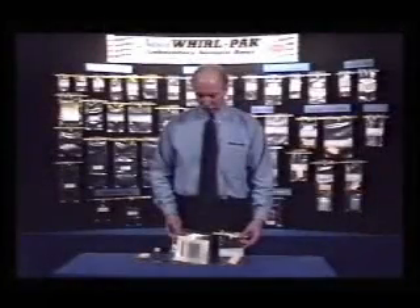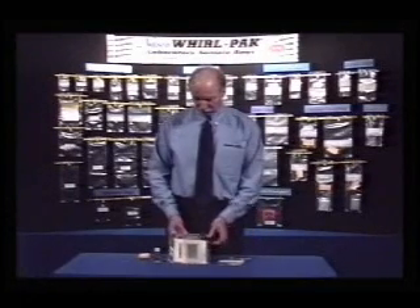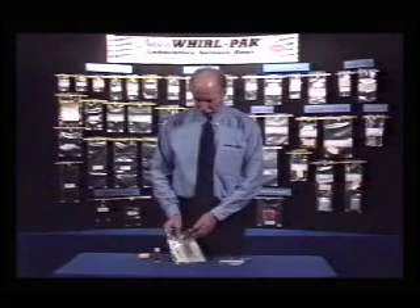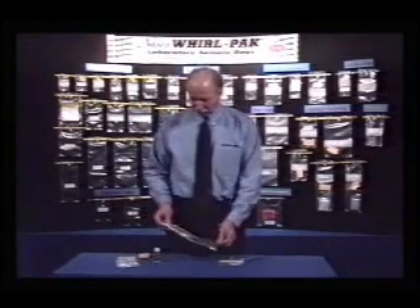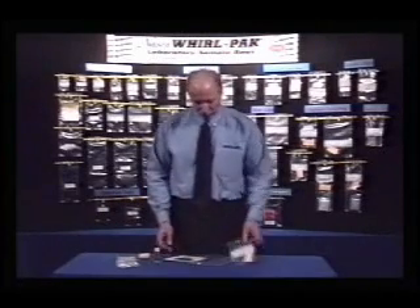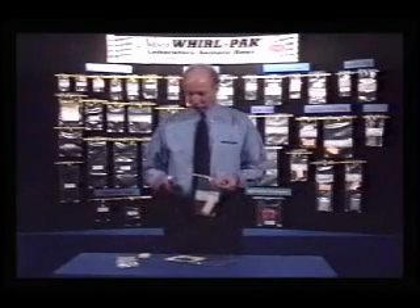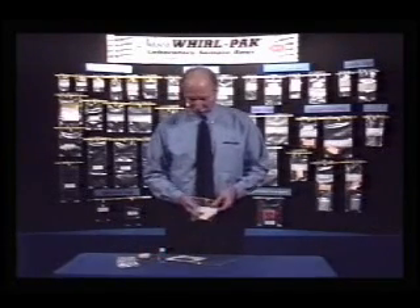NASCO provides a carcass sampling kit designed for testing meat, turkey, and other large poultry carcasses for the presence of E. coli. This kit includes a pair of sterile gloves, two sterile disposable templates — one for poultry and one for meat — a Whirl-Pak sponge bag, and 25 mls of buffered peptone water.